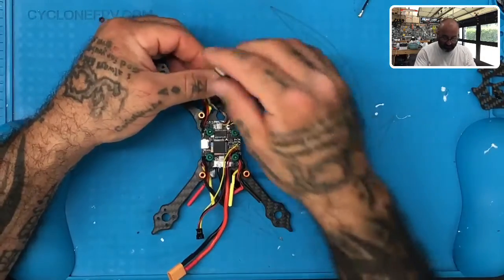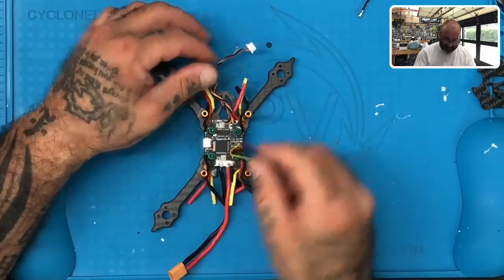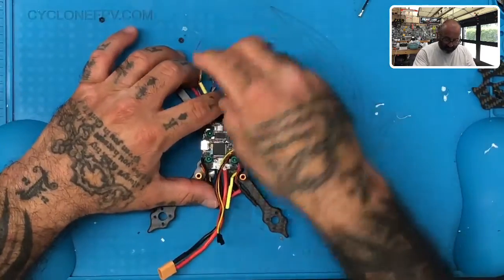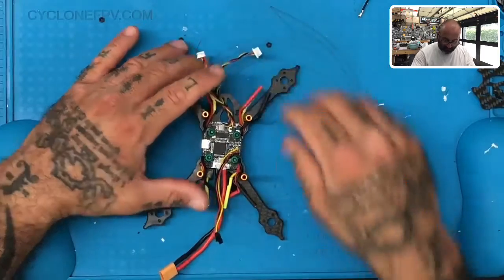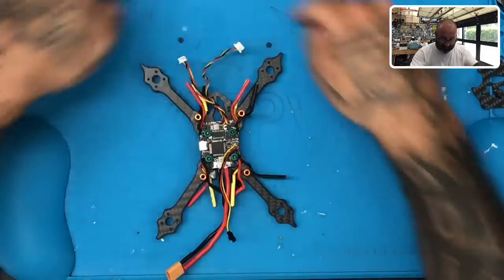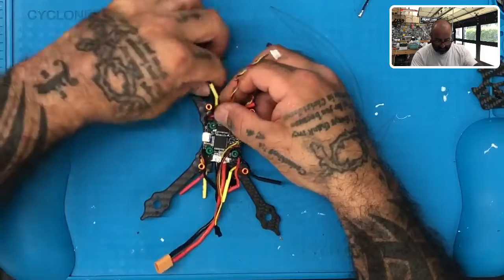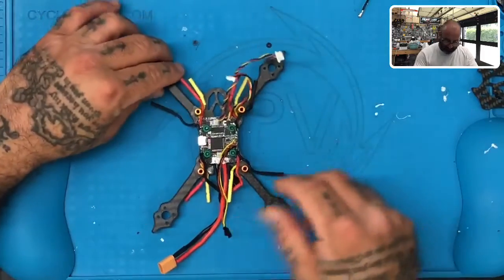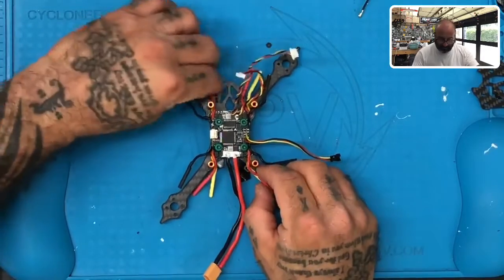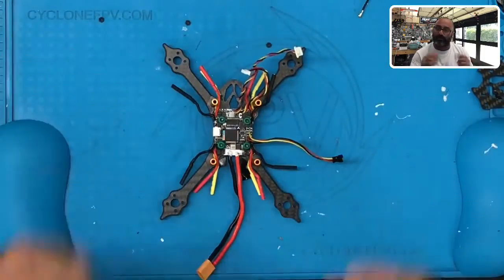This cable is for your VTX — your video transmitter. This one is for your camera. Both of these go forward. This one is for your receiver, and this one you can send to the back. Once we hook up the motors, you'll notice the black wire goes on the inside of the frame and the red and yellow wires go on the outside. Black on the inside, red and yellow on the outside. The yellow will be below the red, and the black sits on the inside just like that. At this point you're done — make sure everything looks like this and we're going on to step three.